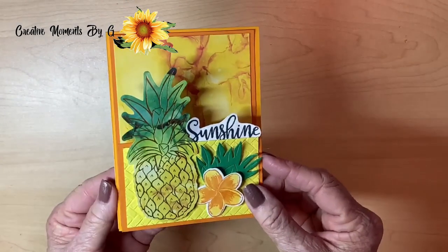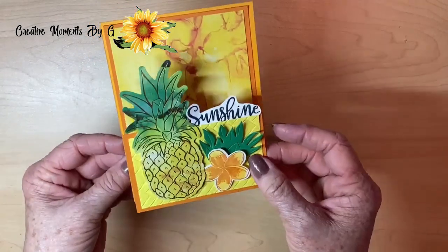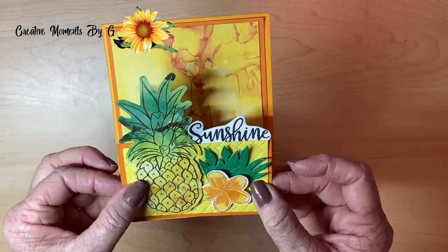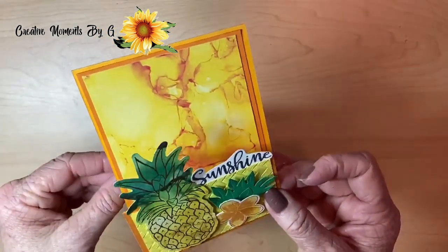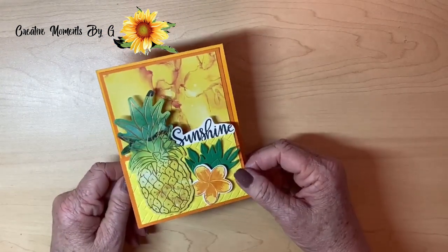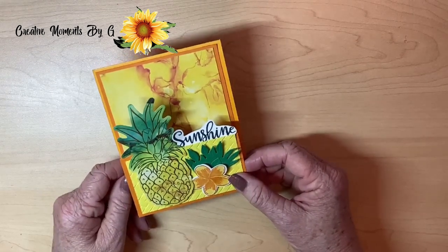The first card we created is an easel card. Isn't that beautiful? This pineapple just went perfectly right on the top. We cut the card apart and used that as our background. This isn't just a card — this is a decoration for your desk, your office. We love it.